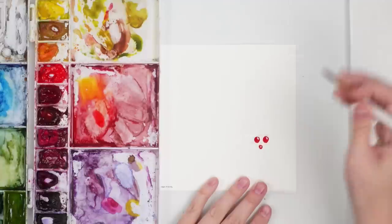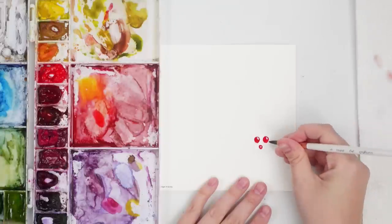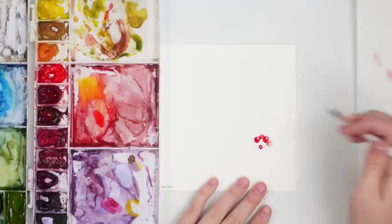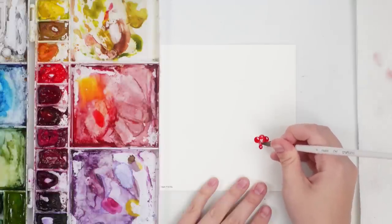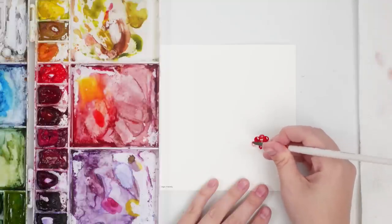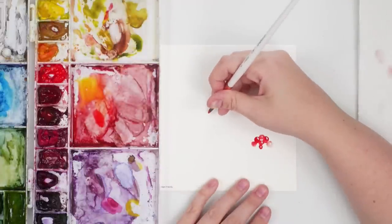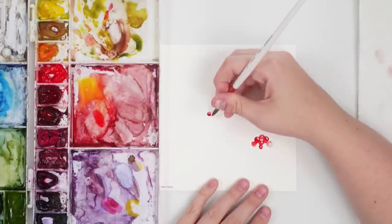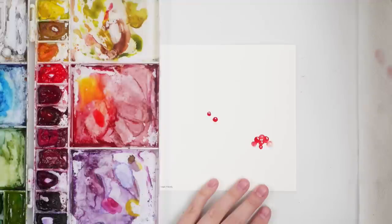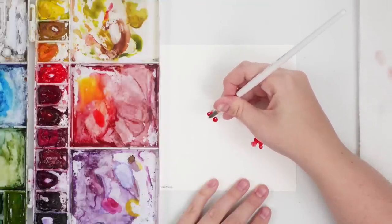I'm going to start off with some really saturated darker berries. Then I'll wash off my brush so it's just water and slightly touch some of those darker berries to get a lighter value — it gives a nice contrast of light and dark. I'm leaving just a tiny bit of white space for a bit of a highlight, and again just using my water to get these nice light values.